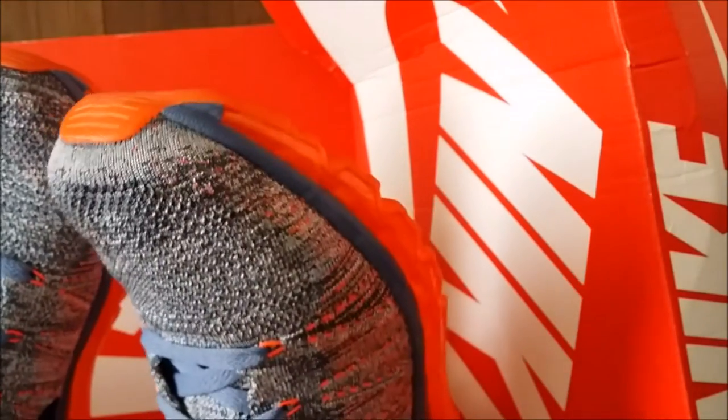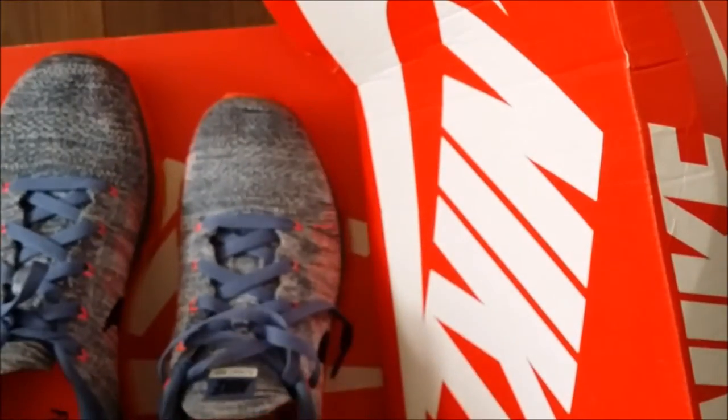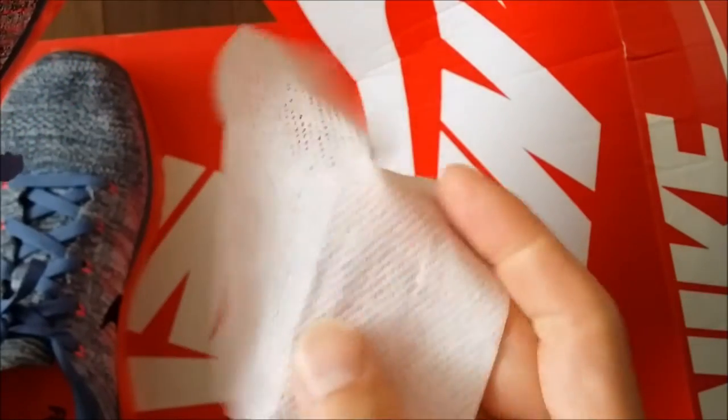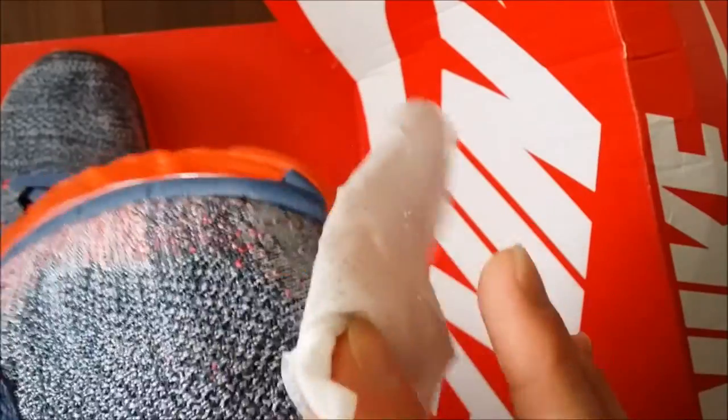I'm going gently because I don't want to rub too hard and damage the fabric. I'm going from tip to tip, edge to edge. After only about 10 to 20 seconds of wiping, I'm already pretty happy with the result. I'm trying to compare between the left shoe, which pretty much never got dirty, versus the right one — it does look more clean to me. I'm pretty happy with this product.